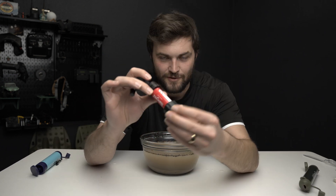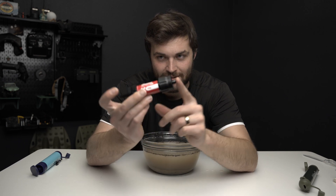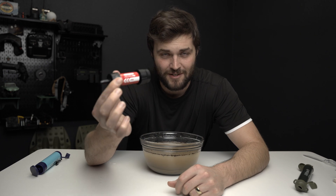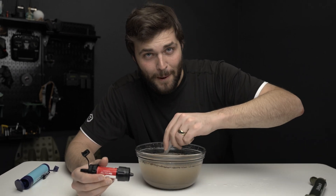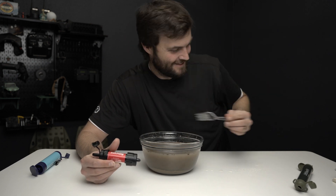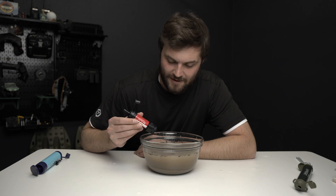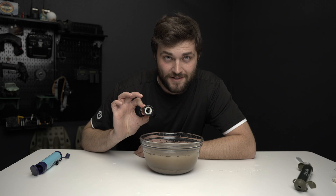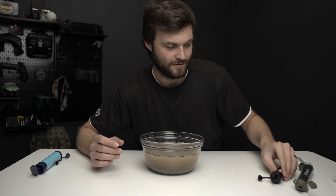Up next is the Sawyer Mini. There's only one way to drink out of it as well, but it does have a connection for a bottle and can connect in-line with a CamelBak or drip system, which is pretty cool. In my initial testing this was my least favorite because I had some chunks of plastic come out the first time. The first few sips are pretty easy, but you can tell it started getting clogged and then it became just as hard as the Lifestraw. It also has a much smaller orifice. There's no dripping like the Lifestraw — it is completely sealed, which seems a lot better.